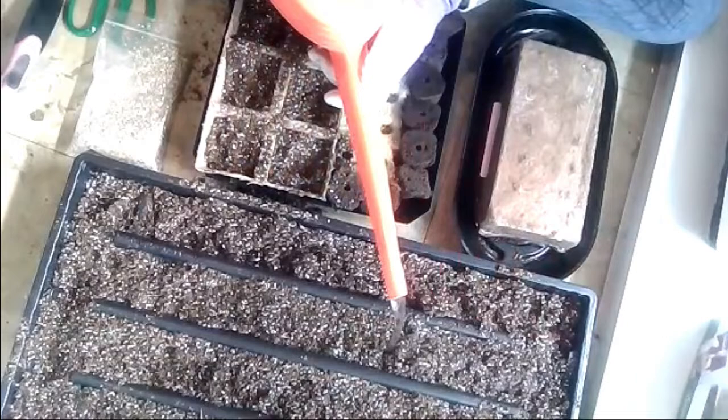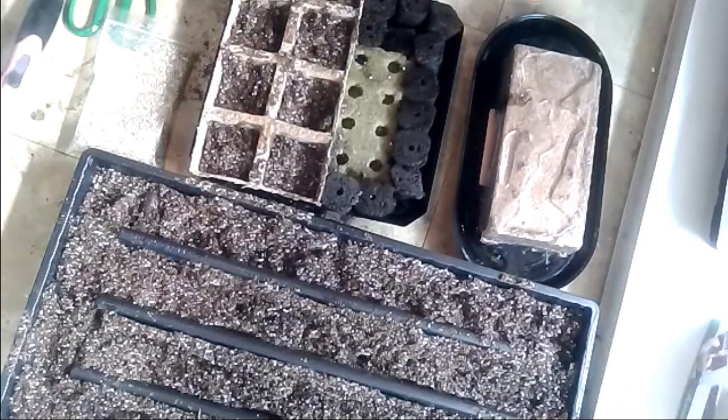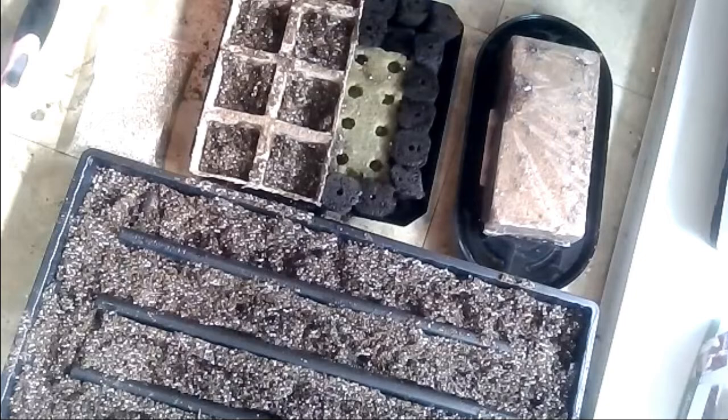This is my first time using this brick, so I'm real curious to see this process. It's fascinating because it's absorbing from the bottom and I can hear it starting to expand in the packaging.